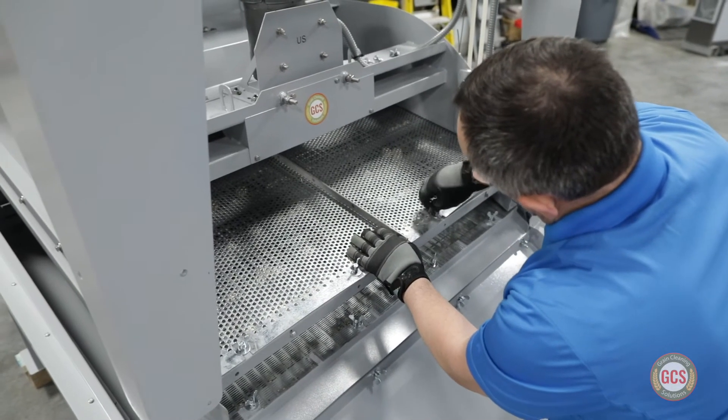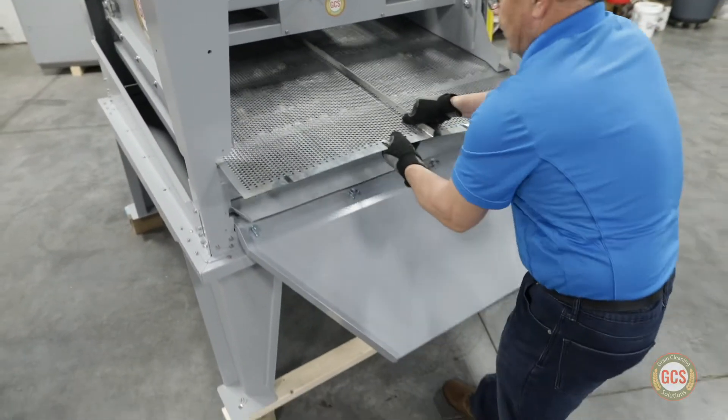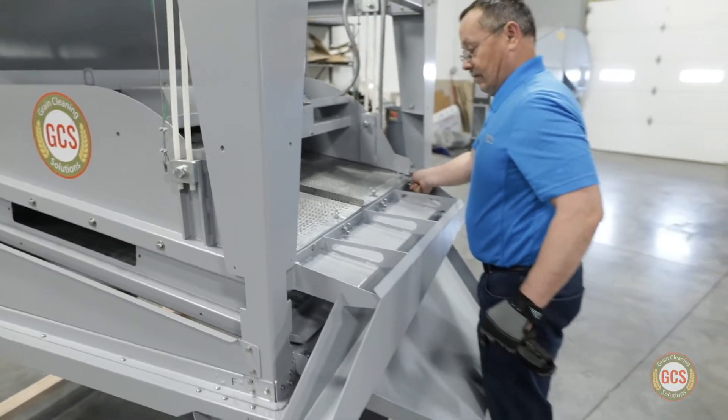Each screen grain cleaning machine comes with multiple screens that are easily switched on-site for the most commonly grown crops in North America. Farmers can start cleaning the day the machine arrives.